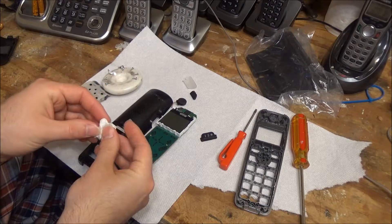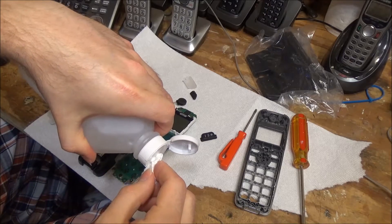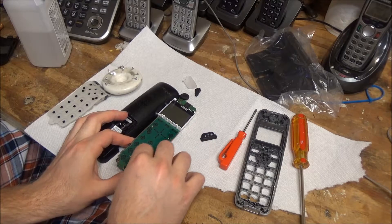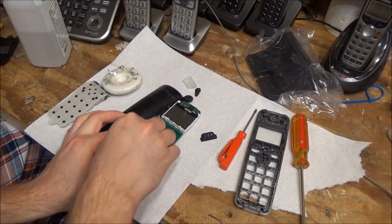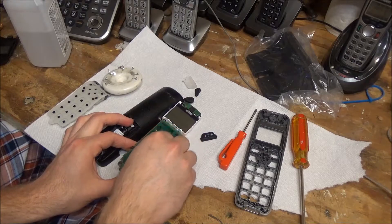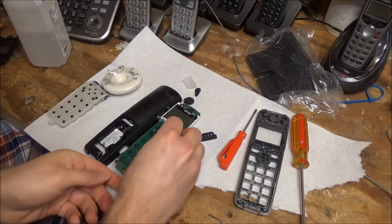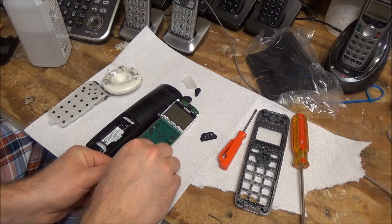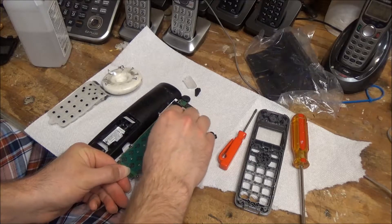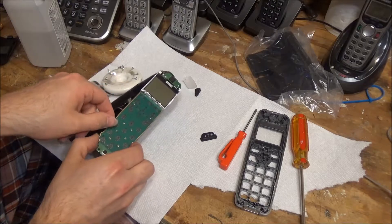So we're going to take a small cloth here, and we're going to take some of this stuff and just wipe down the board. Okay, that's good enough — let's put this back together and see if it's working okay now.